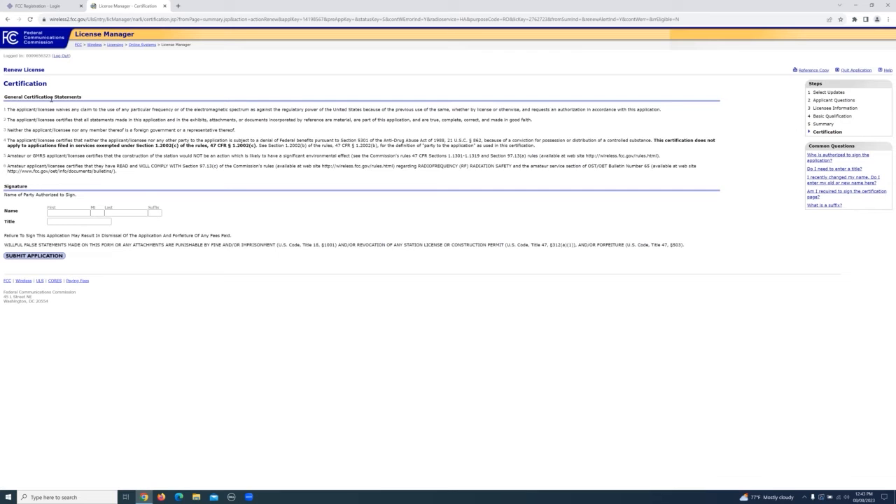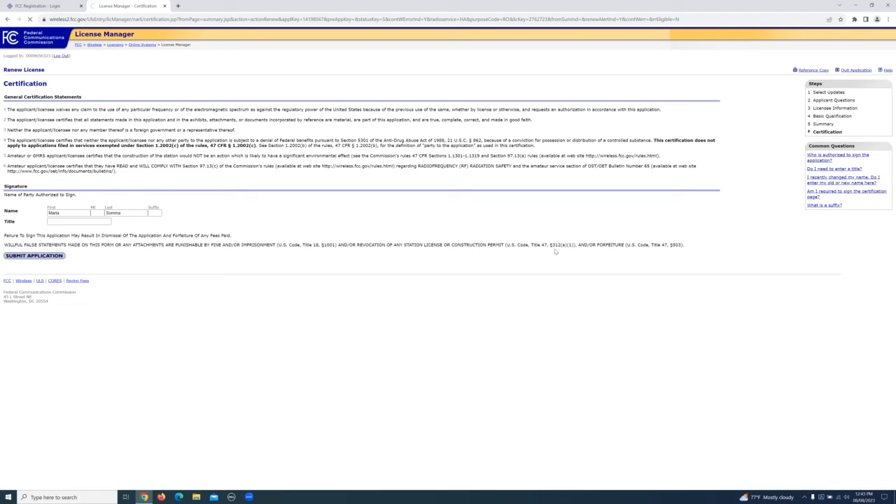These are just general certification statements. Just read through them quickly and then type below to certify these. Most amateurs are not going to have a title — that's for other wireless services. Click submit application, and then this is where we're going to go through the payment process.